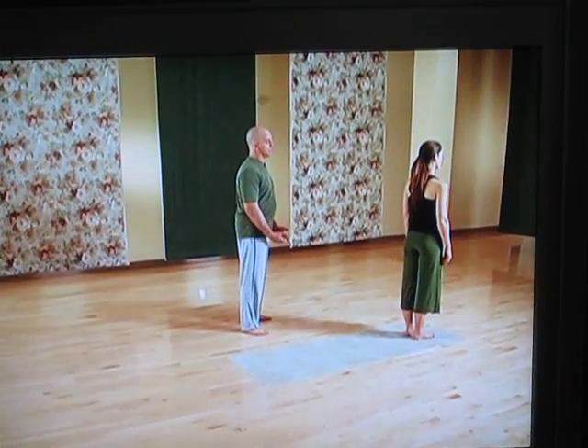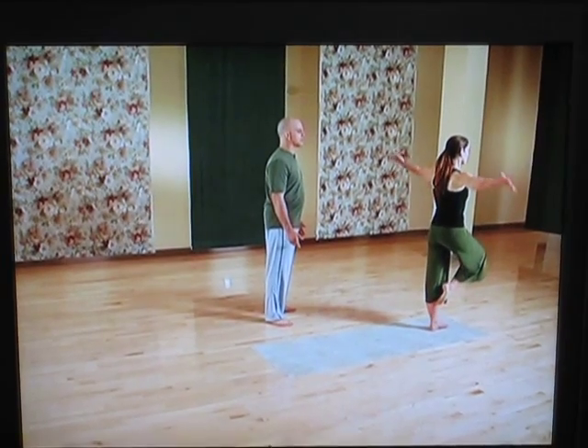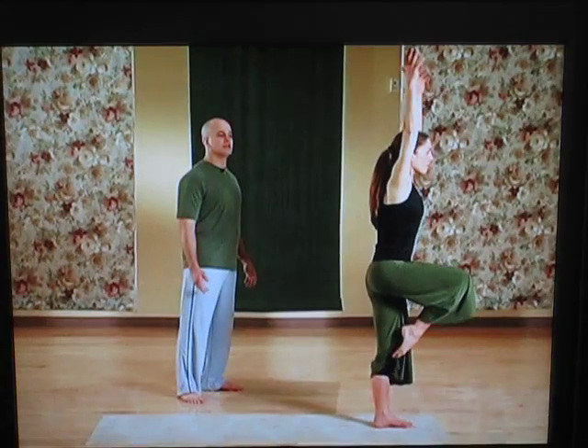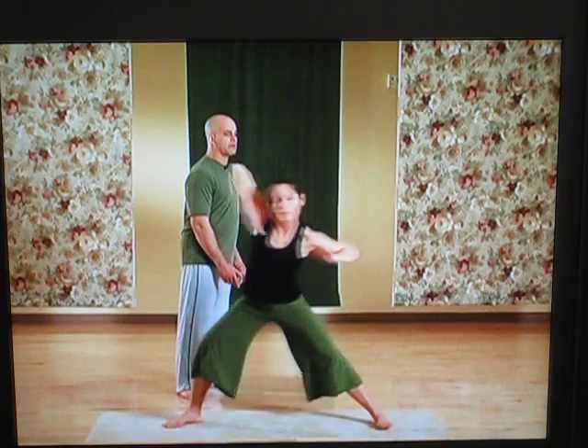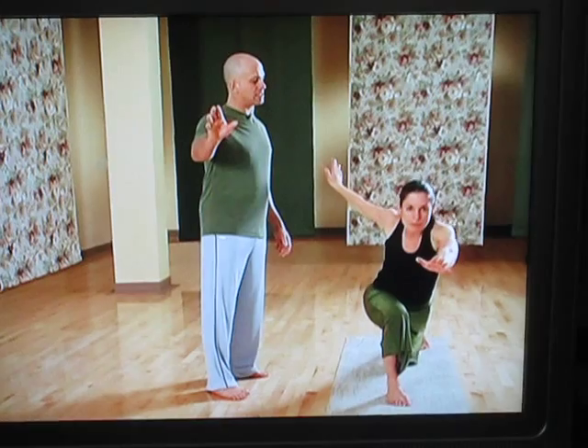To start with, we simply inhale, gathering the chi, palms turned upward, and slowly raising the right leg, preparing to move. The first movement is a strong movement backwards, then pivoting the feet and body, lunging over towards the right side.